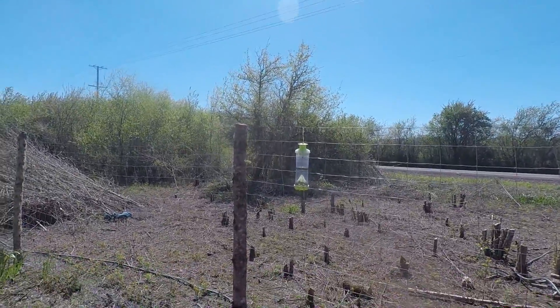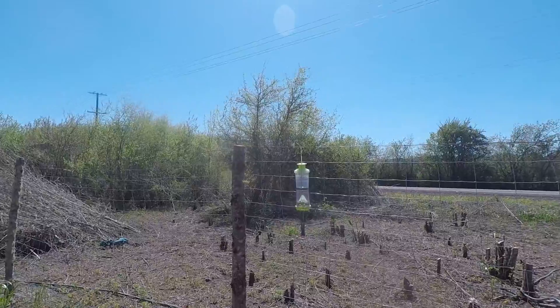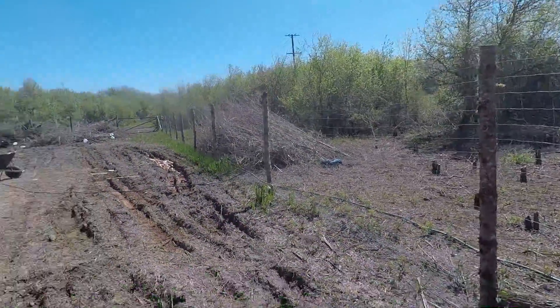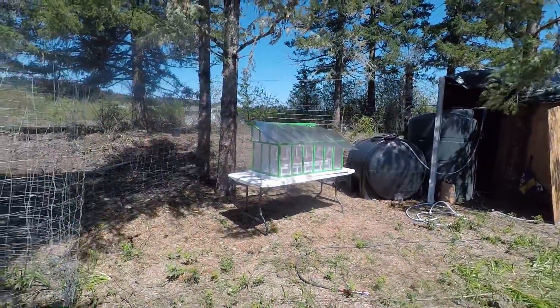Hello folks and welcome back to the meadow. This is my pear tree that's going to be in the front yard of my house. Anyways, we finally got her done.